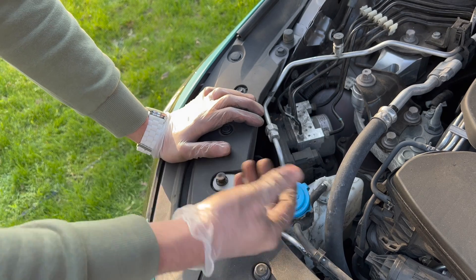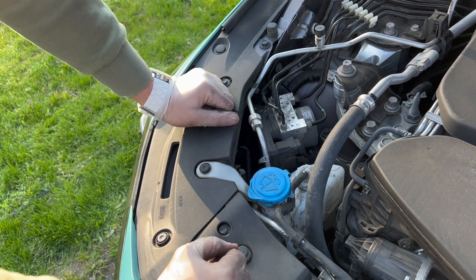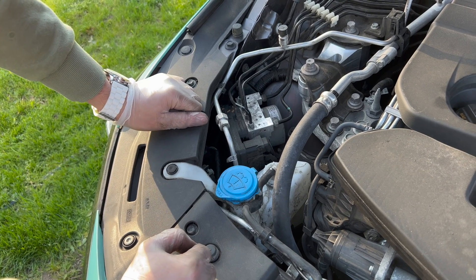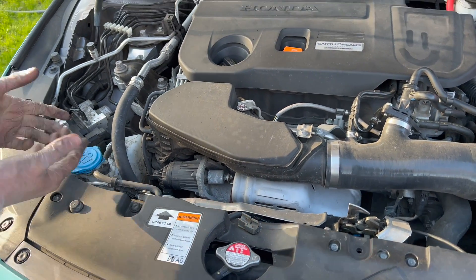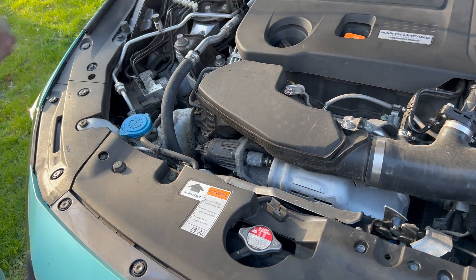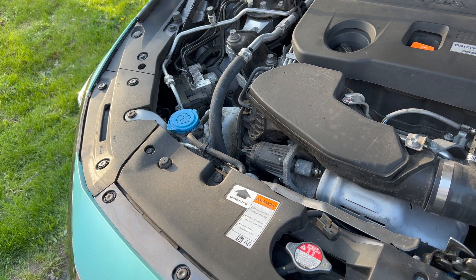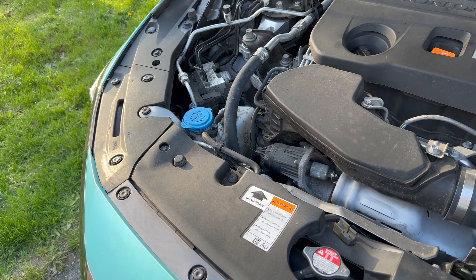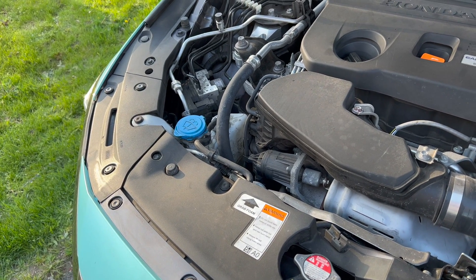Install it yourself — you don't need to go to a shop and pay over $100 for this quick install. That's why I appreciate if you guys hit that Super Thanks button under the videos. Use some small zip ties to manage the excess wiring. We're done with this part — it's all hooked up. Link is in the description below — use the discount code RLM15 at checkout.